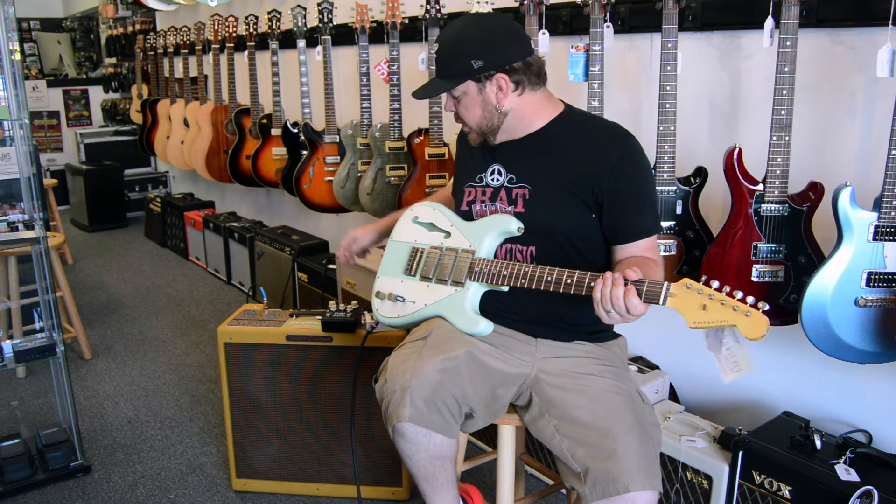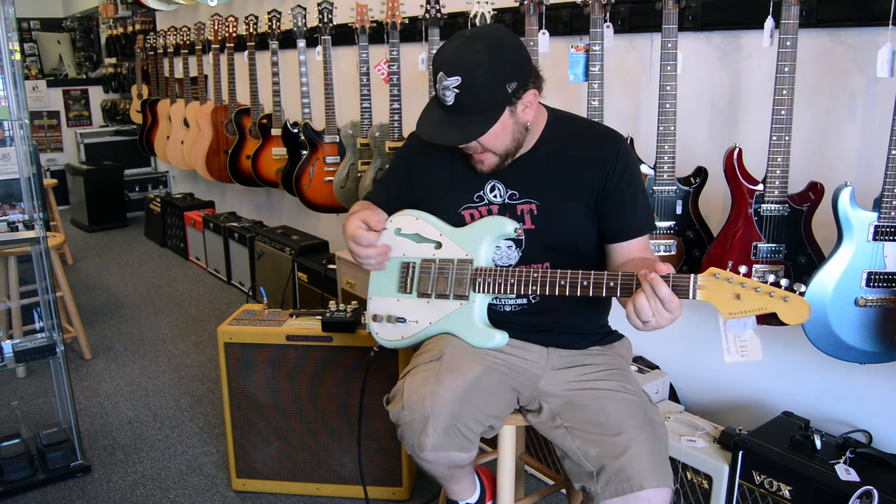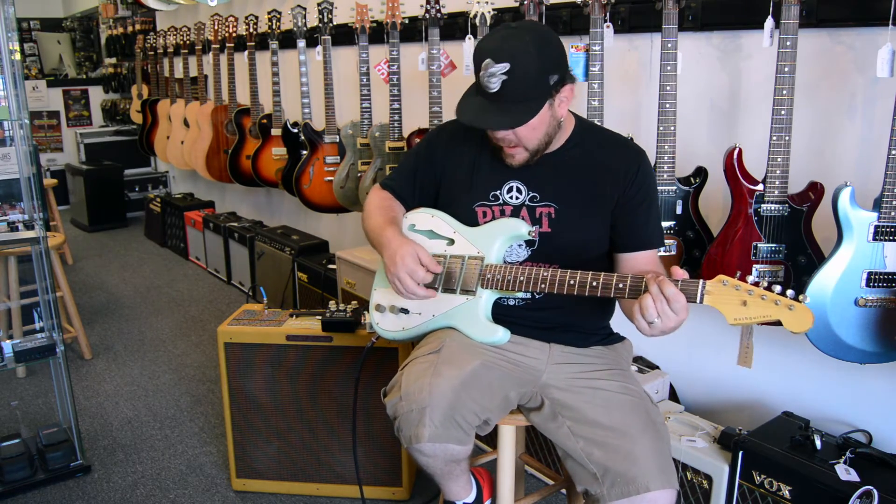And with the humbucker, I'm going to switch on a little bit of heavier distortion — and you can kind of hear that forward, driving humbucker sound.